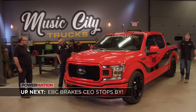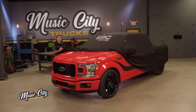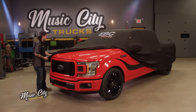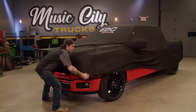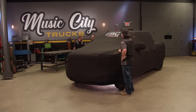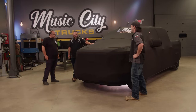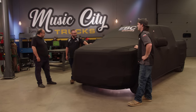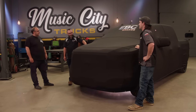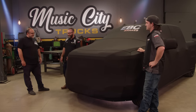Our buddy James from EBC Brakes stops by and we let him take our upgraded F-150 out on the road. It's time to put a bow on our F-150 sport truck with a Covercraft form-fit car cover — they even put the logo on the windshield. James, here it is — well, it's all covered up. And look who it is — Brandon! James says he's desperate to see this truck after a long time coming, and he loves the beautiful cover with the EBC Brakes logo on it.